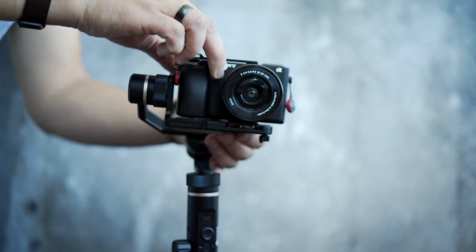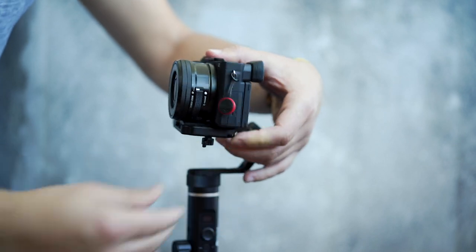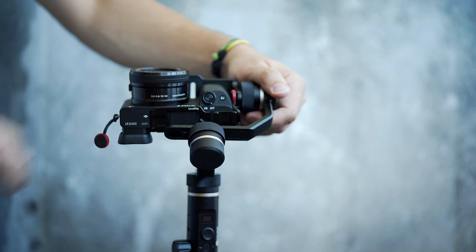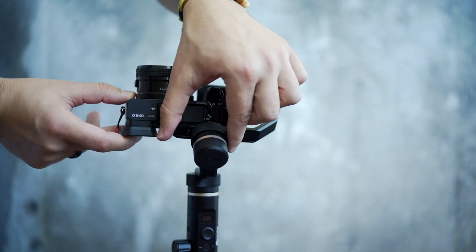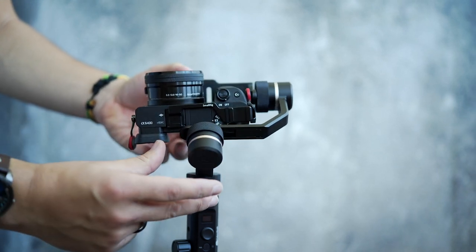Slide the camera onto the gimbal plate and make sure to lock the plate screw knob. Now start balancing the roll axis: release the knob ring and slide the camera along the roll axis to the right side until it's balanced.